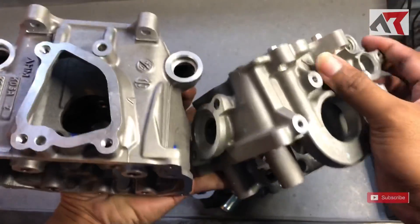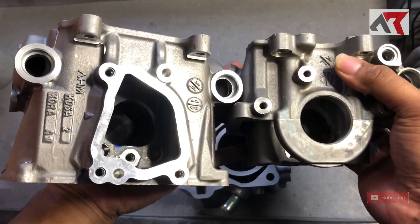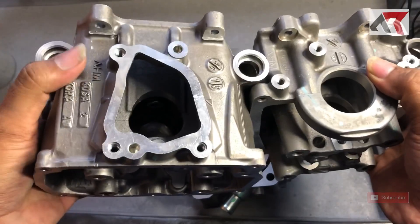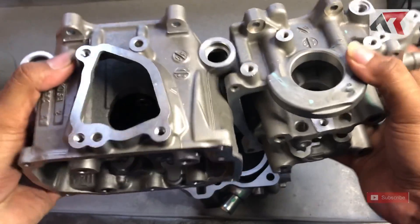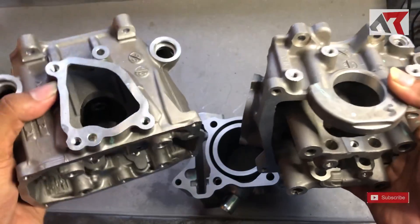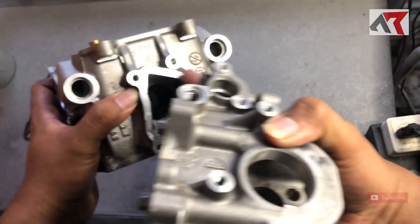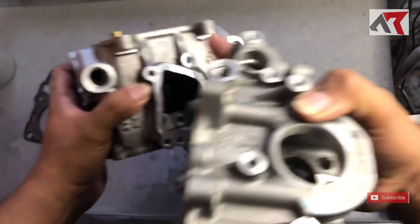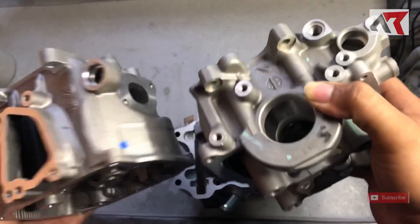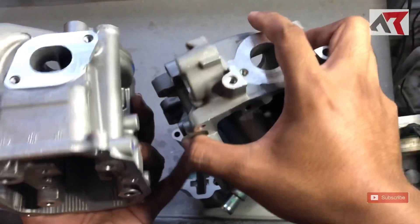Kita lihat water pump-nya berbeda, jadi pompa radiatornya berbeda. Ini jelas nggak PNP, harus ganti juga pompa radiator. Tapi di PCX 160 ini, entah kenapa pompa radiatornya itu sebagian bermasalah, rembes-rembes. Mungkin karena permukaannya yang besar, jadi rawan rembes, kurang rapat.